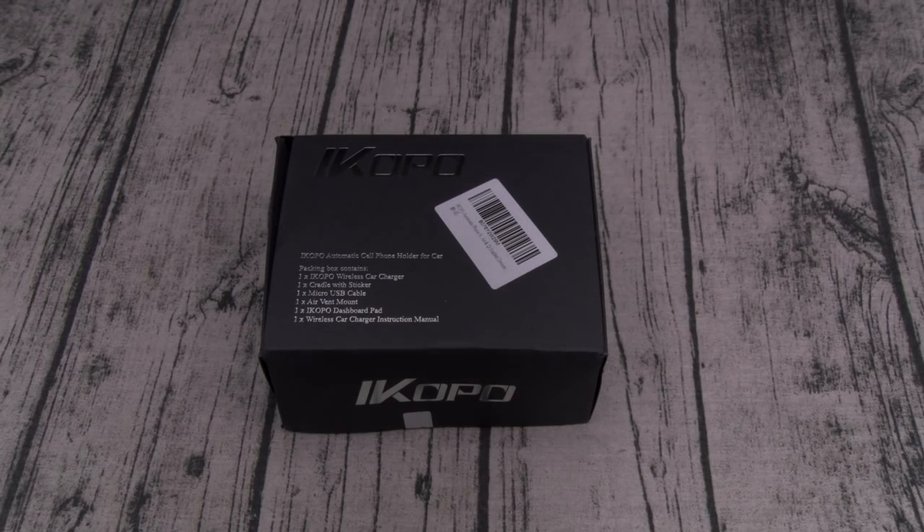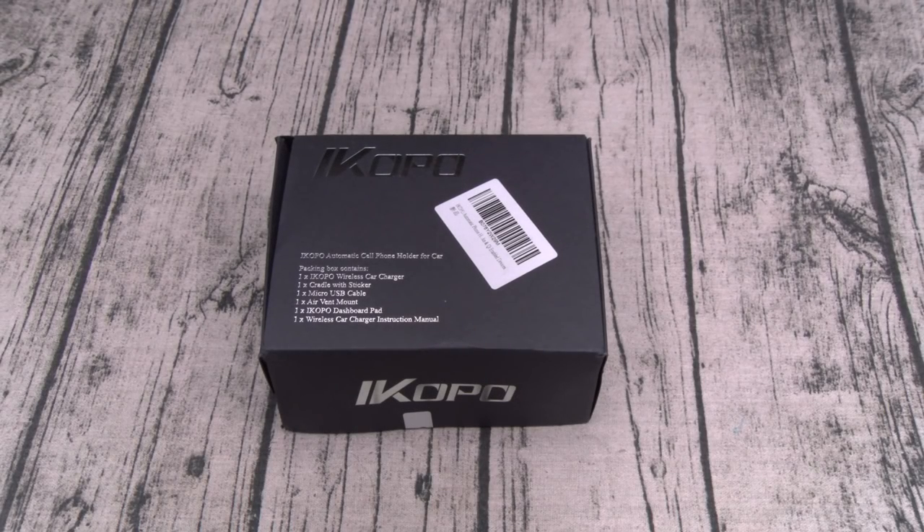Yo what's up everybody, it's your boy Floss back again with another video. Today we're going to take a look at the iCopo automatic phone holder with built-in wireless charge. You can buy this on Amazon — I'll throw the link up in the description. The price on this one is 60 bucks. Now let me say this: this is 100% James Bond badass status.